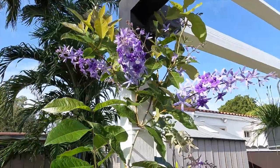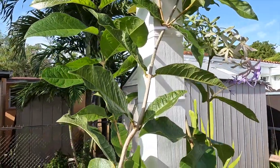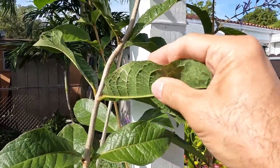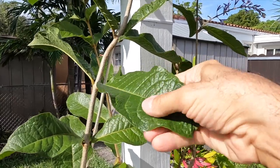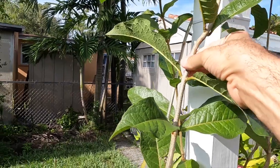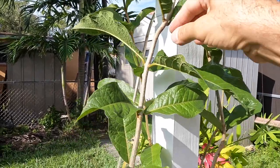The queen's wreath is also known as sandpaper vine because the leaves have a really rough texture, just like sandpaper. It is actually a really thick and sturdy vine — not thin and delicate at all, really, really sturdy.